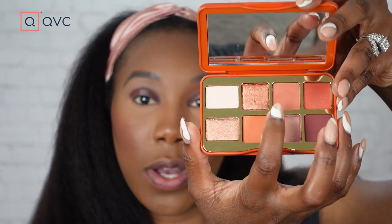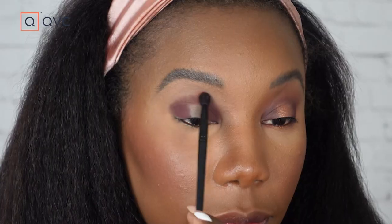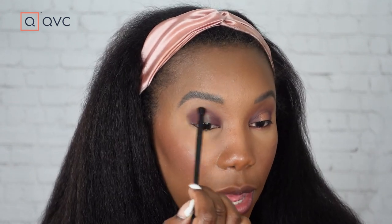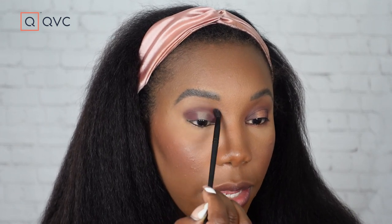Now we're gonna go in with another matte shade, Drizzle It, which is the second deepest matte shade in the palette. I'm using a fluffy eyeshadow brush and we're just gonna use that color to blend out our line across the top. You want to start by having it sort of meet where that line is, going a little bit into it, and then just work your brush across to soften that line.